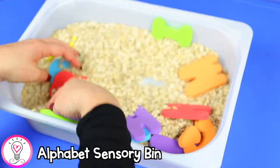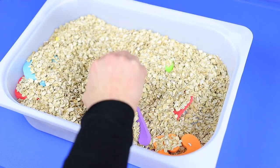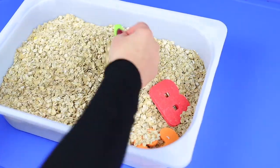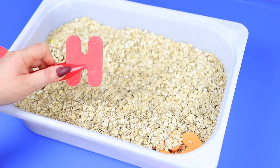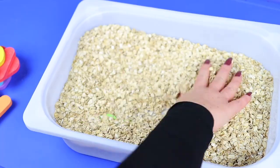I love sensory bins in early childhood — they're such a great way for young kids to explore. So our next activity is an alphabet sensory bin. Fill your bin with whatever filler you'd like — for this one I chose oatmeal — then throw in some letters. I used Munchkin foam bath letters. Bury the letters and have your child use a spoon, shovel, or tweezers to fish them out. When they find one, have them tell you the letter name or sound.